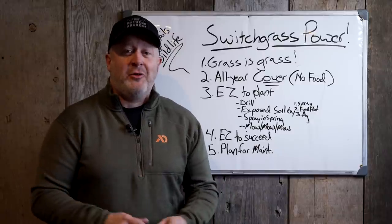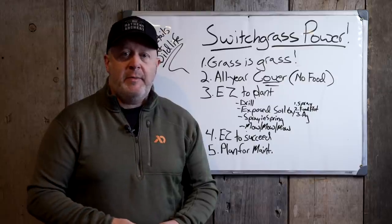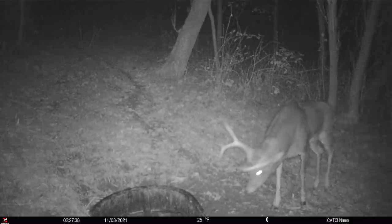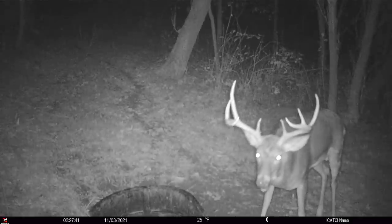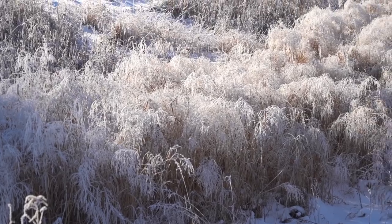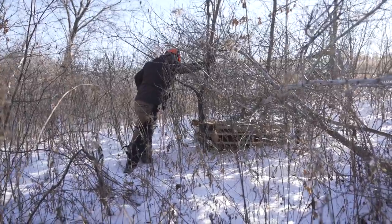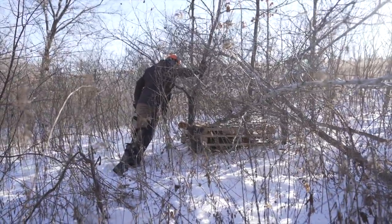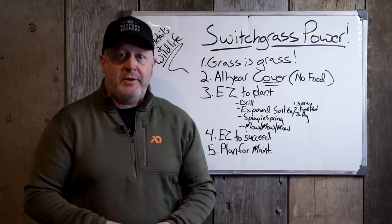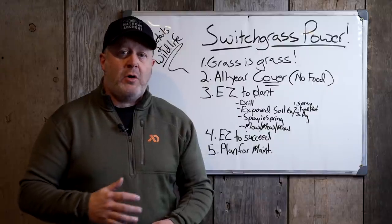It's very easy to have your property full of does and fawns, but very hard to attract mature bucks on a regular basis unless you follow the principles we talk about on this channel. We sometimes forget how powerful habitat improvements for whitetails are for all wildlife. Today we're going out putting rabbit huts in the property to build more sustainable rabbit populations. Bottom line: switchgrass is an exceptional planting tool for all wildlife.